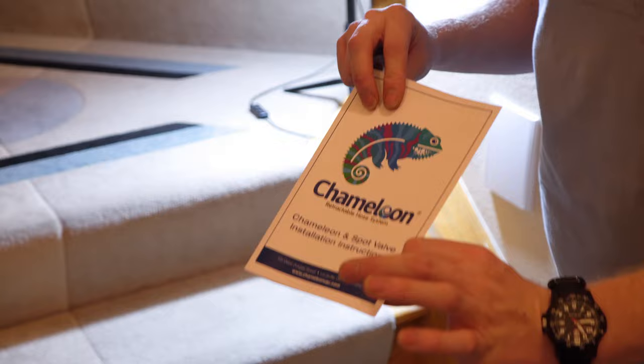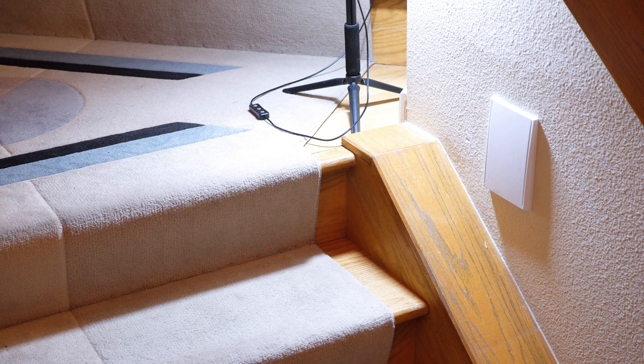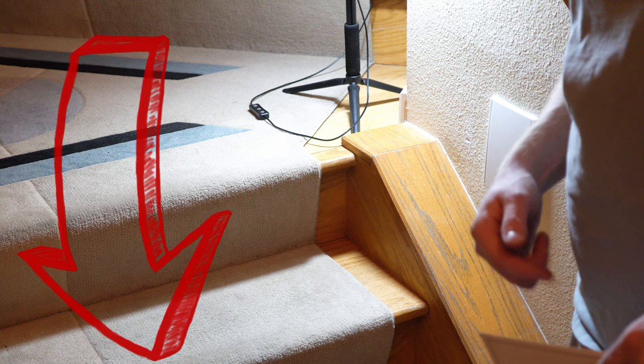I also want to talk about whoever wrote this manual — fantastic job. Thank you so much for writing a technical manual that's simple and about four pages long. I really like that. If this video helped you, give it a thumbs up, comment below and tell me which is your favorite — Hide-a-Hose or Chameleon. If you really like our content, go check out our Patreon page. And if you just want to talk about vacuum cleaners some more, check out Discord — it's not as restrictive as the comments below. Have yourself a wonderful day.